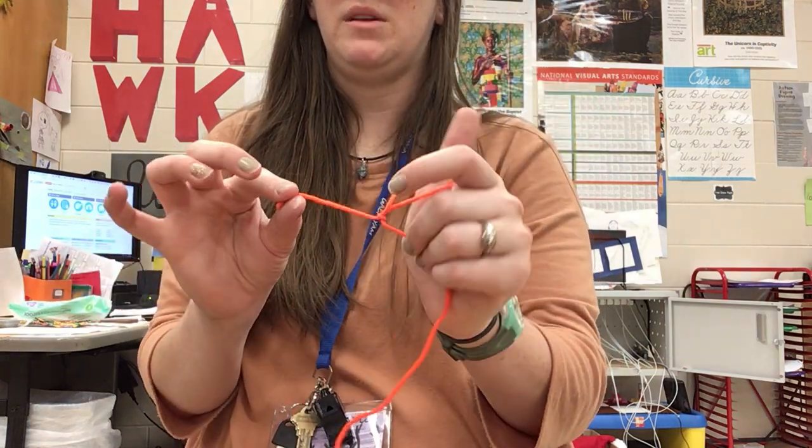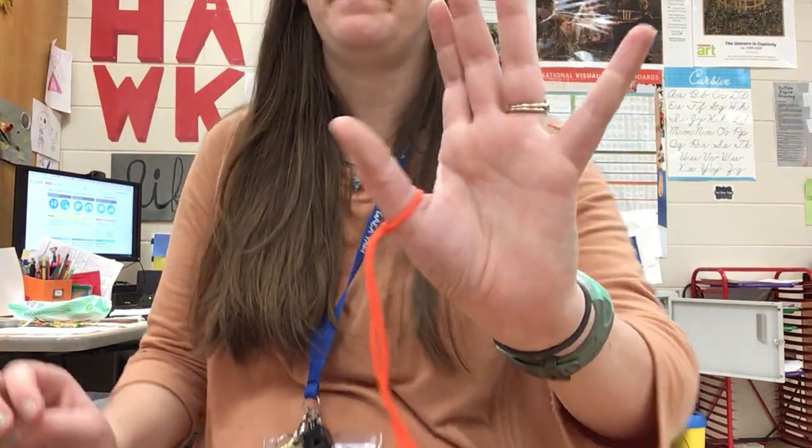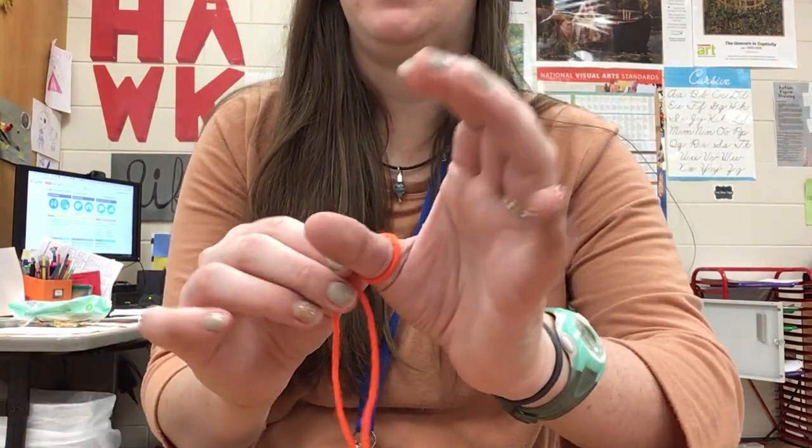Slip the loop on your thumb and pull the short string to tighten it on your thumb. That's it — you have a slipknot.